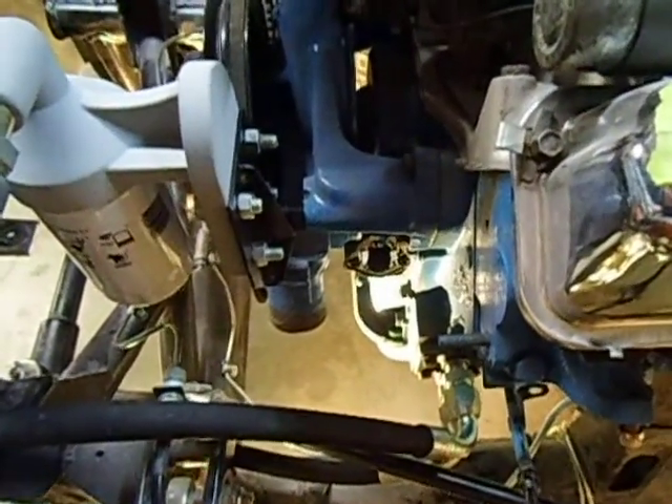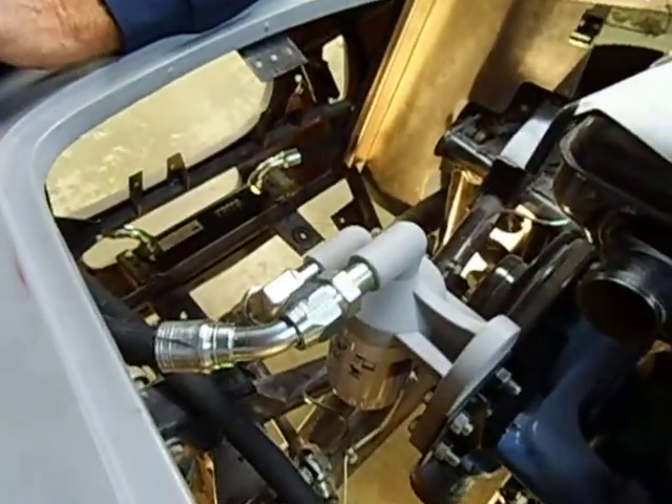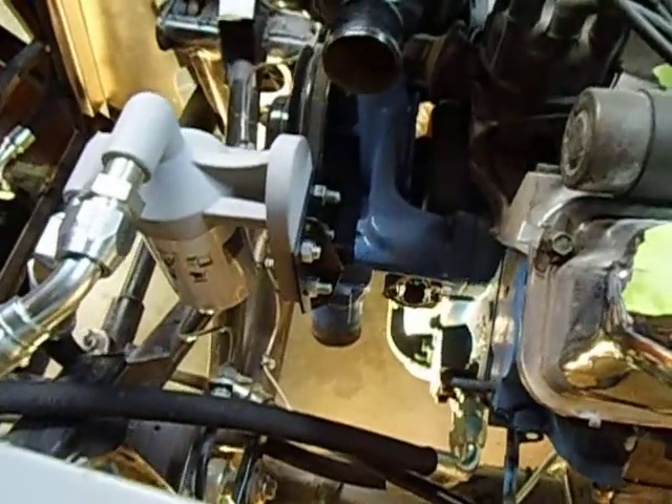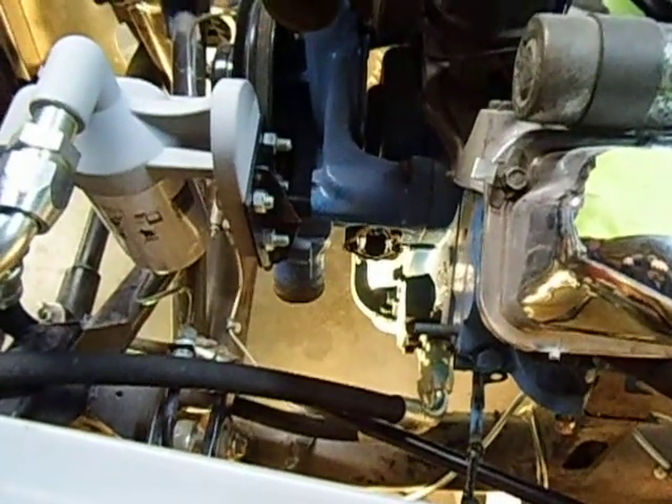This shows the whole remote oil cooler and remote oil filtering system all set up on an FE motor inside an original style frame. Good luck with your installation, and let us know if you have any problems or feedback on our video. Thanks for watching.